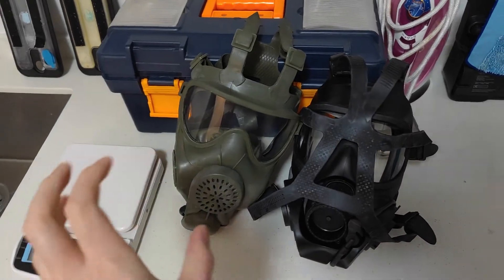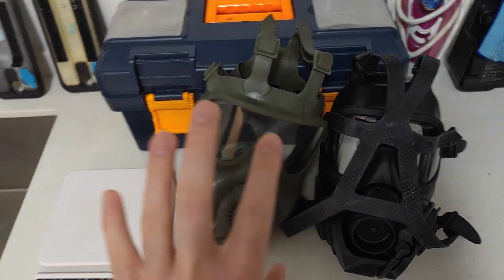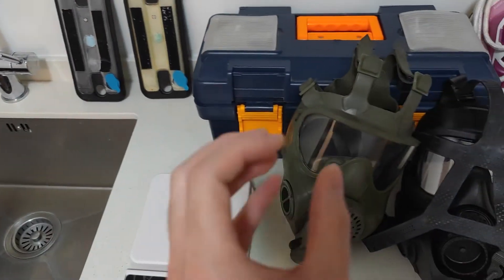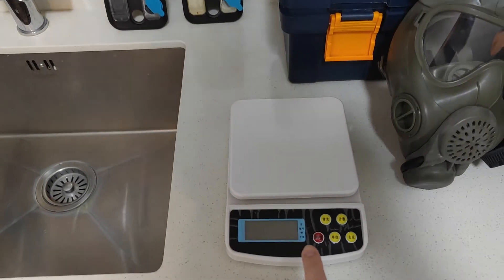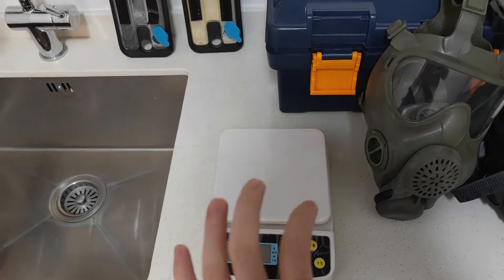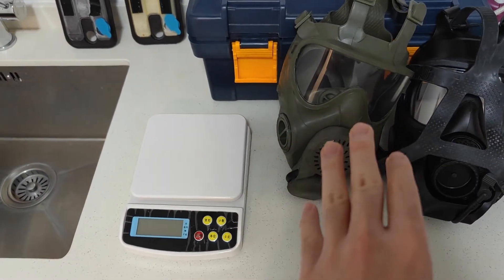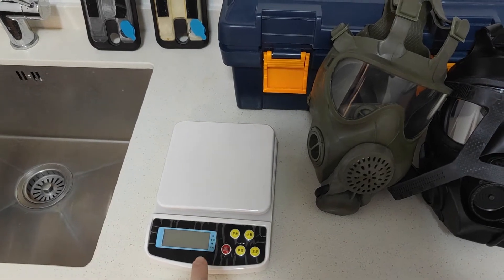The way we're going to test drainage is: number one, I'm going to weigh the masks before putting water in them on the scale. Then I'm basically going to fill them up with water, let as much of it drain out the exhale valve as possible without decanting the mask, and then take the weight again. I'll take the difference of the two weights as how much water gets retained in the mask. A mask with better drainage will retain less water and will weigh less on the scale.